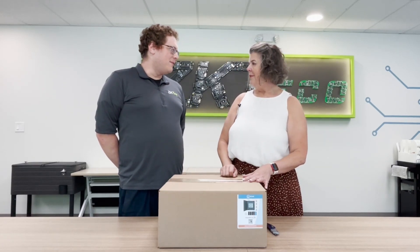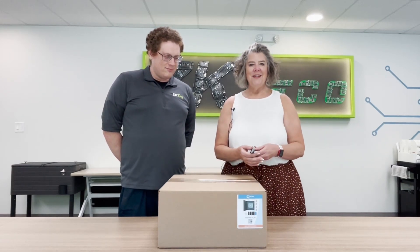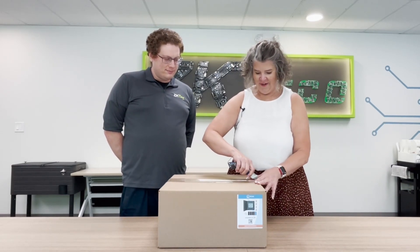Hey Kathy, what does BT stand for? It stands for Bluetooth. Alright, so here's the unveiling. Here we go, Joe.